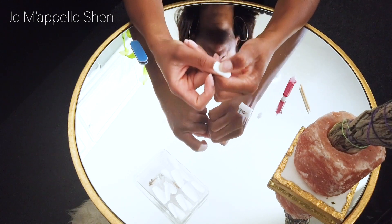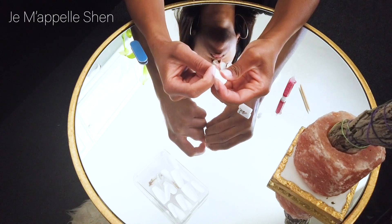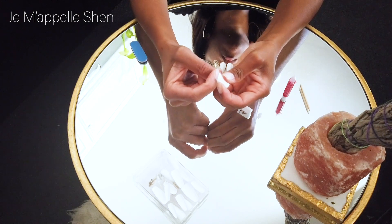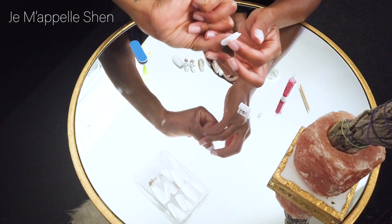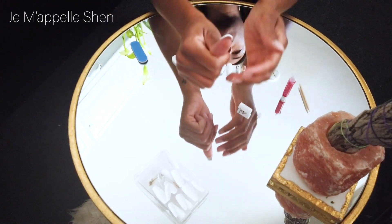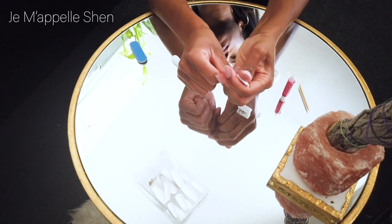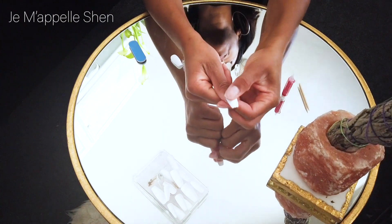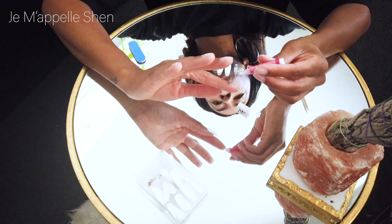Luckily with the finish on these particular nails, it's not super shiny, so I was able to buff that bit of glue off that got onto the nail and it didn't mess up the finish or the integrity of the nail. Going forward, I left about an eighth of an inch of glueless nail all the way around where the skin was. I still took the glue all the way to the free edge, but wherever there was skin, I left about an eighth of an inch of space, so that when I put the nail on and pressed down, it gave a little extra room for the glue to move without gushing out.